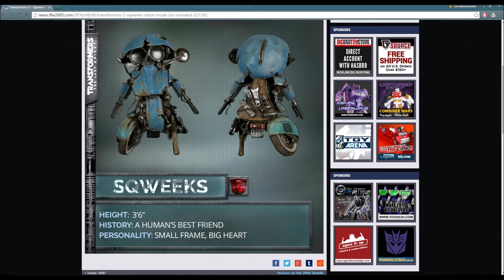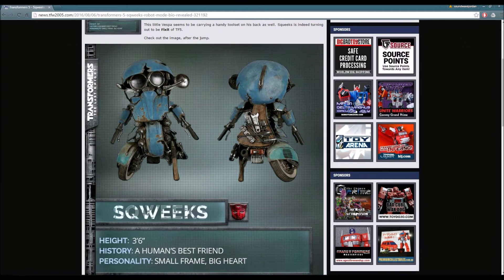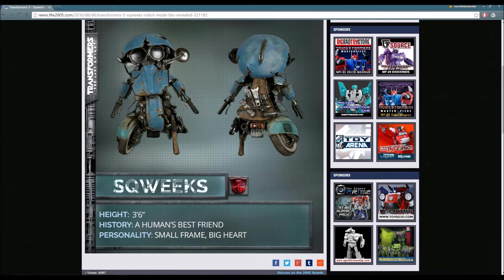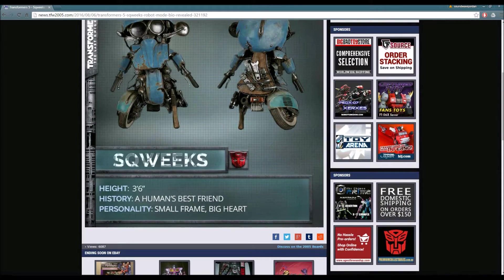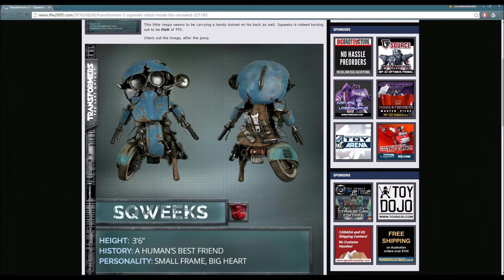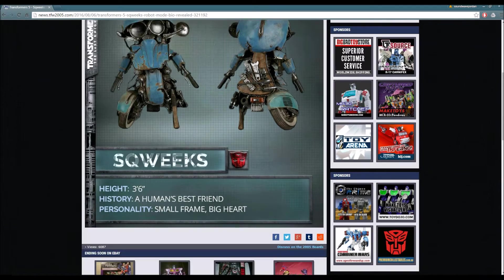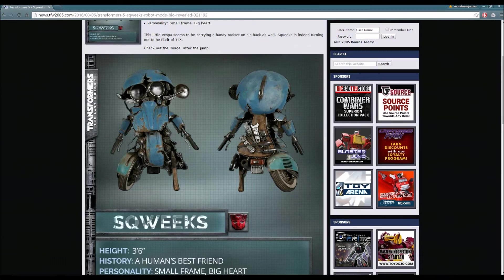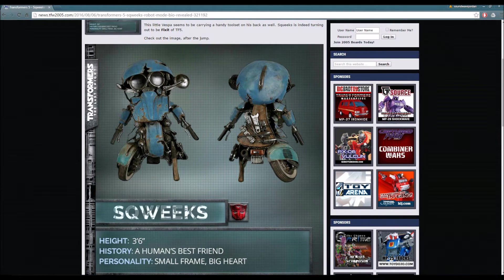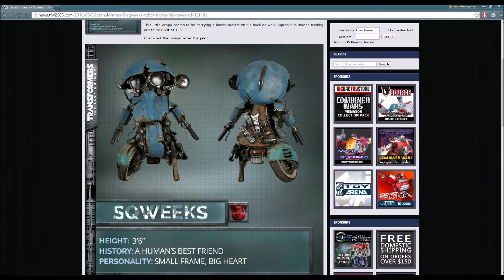It's a nice story, and I'm pretty sure it's going to relate to kids in a way, at least in my opinion. This is Squeaks right here - 3'6", human's best friend, small frame, big heart. He has a tool set on his back and he's very, very rusty. I'm wondering if he's an actual Transformer, but I'm going to say he's an actual Transformer - he looks like a junky Transformer as well. I can't wait to see his role inside the film besides being Isabella's best friend. He reminds me of WALL-E, or BB-8 from Star Wars: The Force Awakens, or R2-D2. It's pretty interesting and I do not mind it whatsoever.